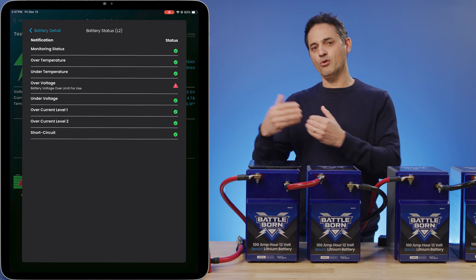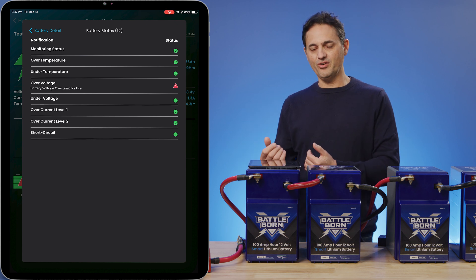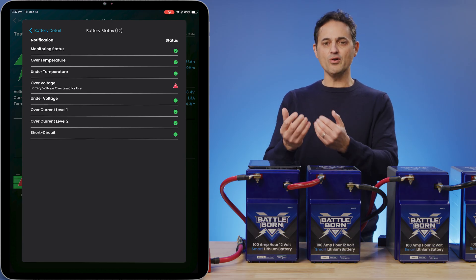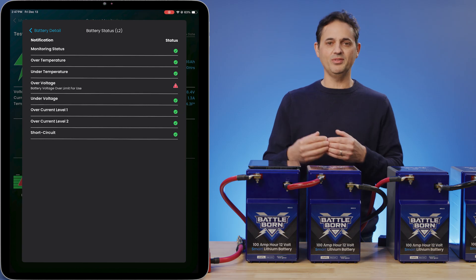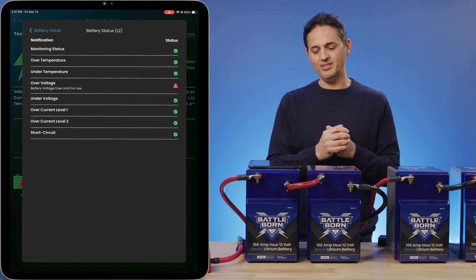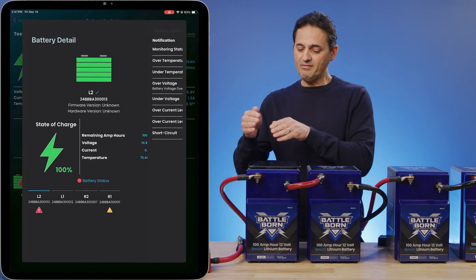The reason we have the warning is not really for the app, but for a charging system such as an alternator charging system regulated by the WakeSpeed. We give it an error before the actual cutoff happens so that the charger can stop charging, avoiding any flyback voltage spikes.